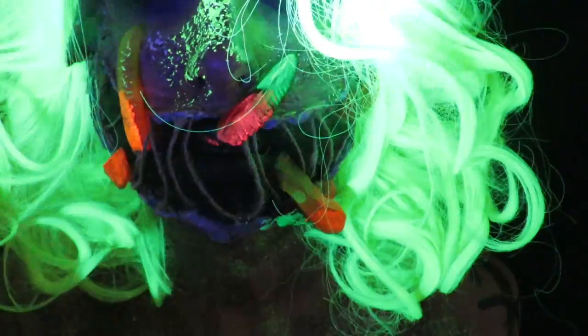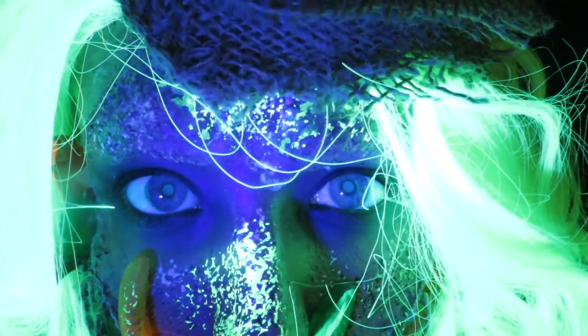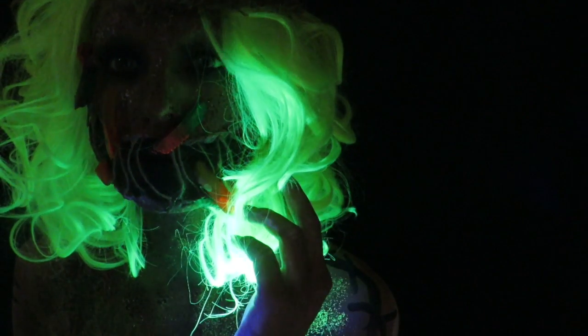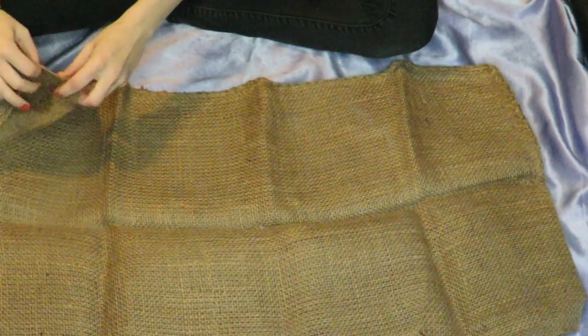Mr. Oogie Boogie, and you ain't going nowhere. That's the first part of this costume — I'm going to be making Oogie's hoodie.